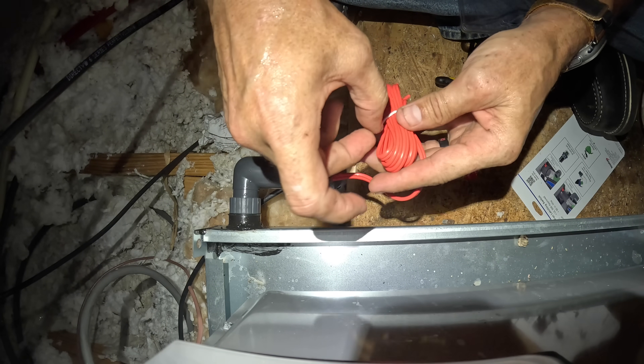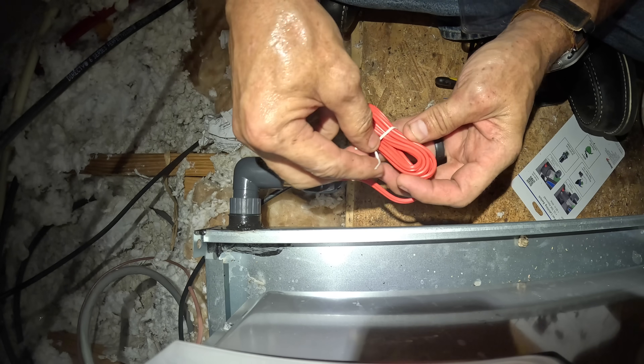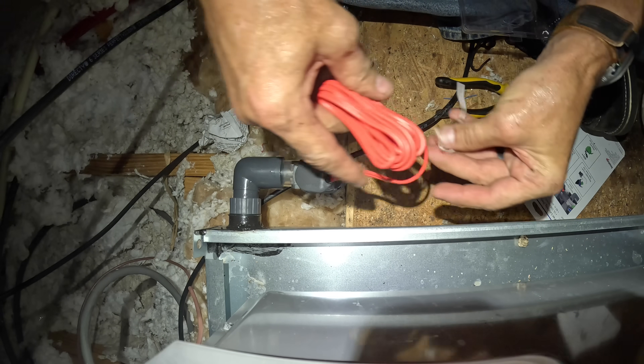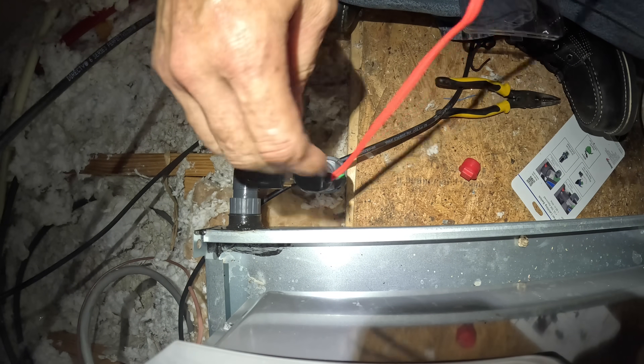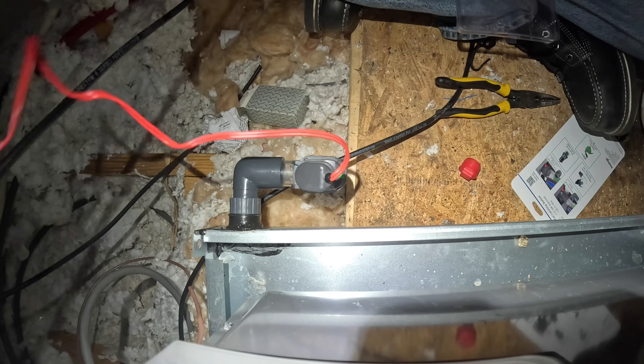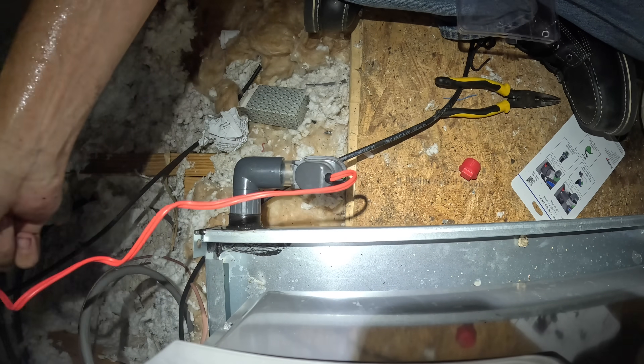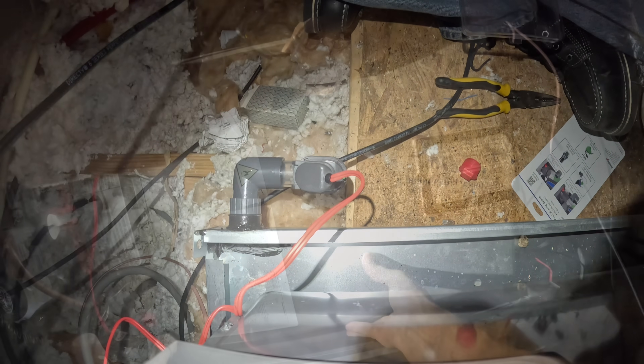Because we've already got one installed, I'll tell you what — I'm not going to splice it out here. We're going to splice that on the inside. So hold on just a sec.